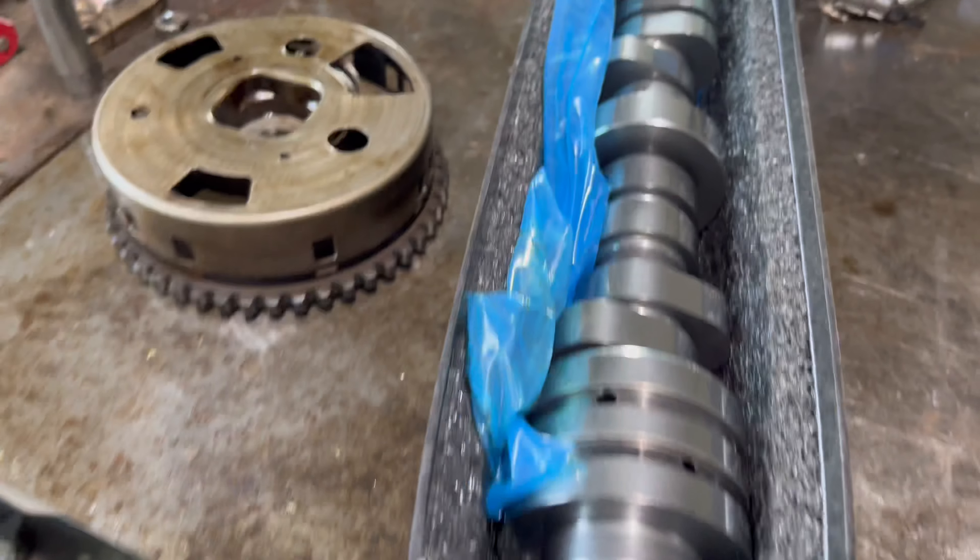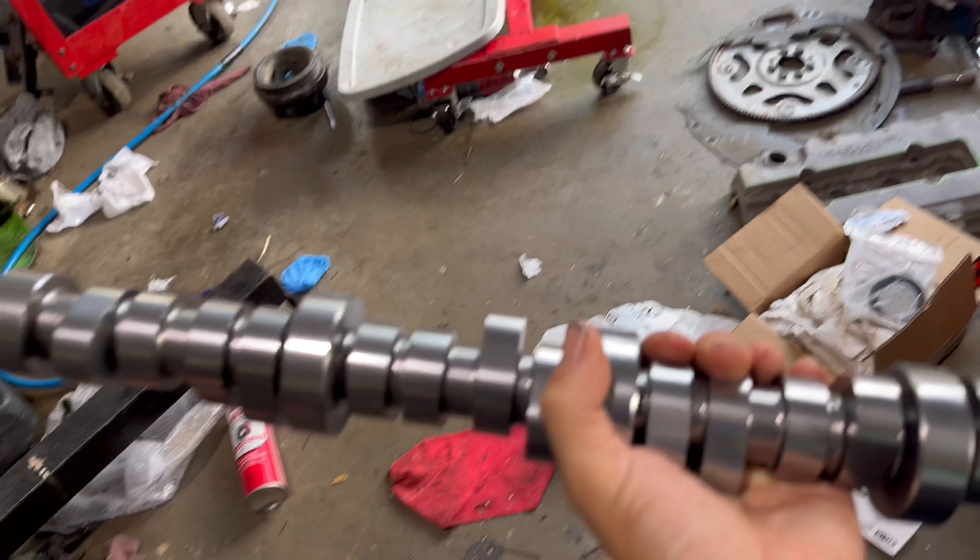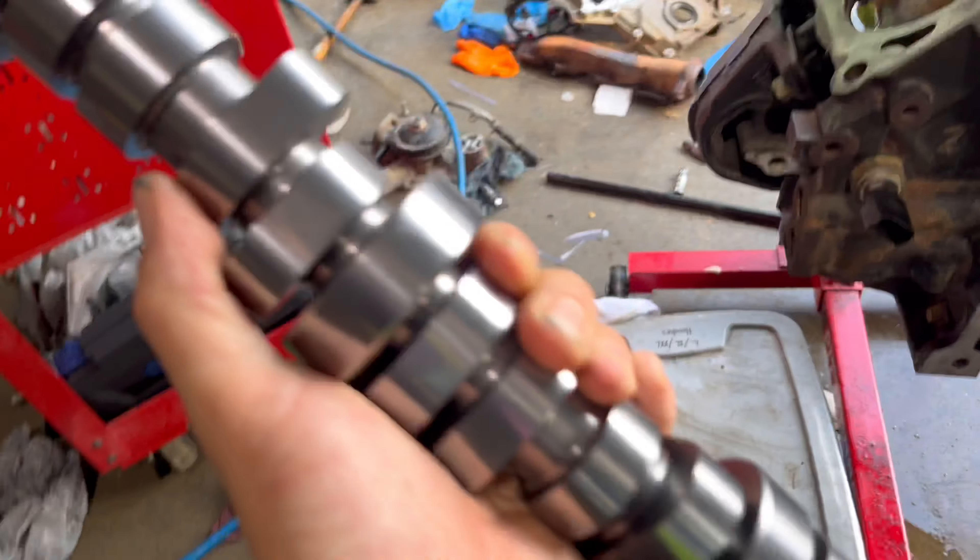That's about all the prep work we've gotta do before putting the cam in, getting the lifters installed, and putting the heads on. I'm gonna put the cam in real quick, then call it a day because I've got to let the lifters soak in oil before installing them - they've just been sitting in the package. Here's the big boy cam, it's a Trek North cam. Nice little chop - it definitely opens up the performance aspect.